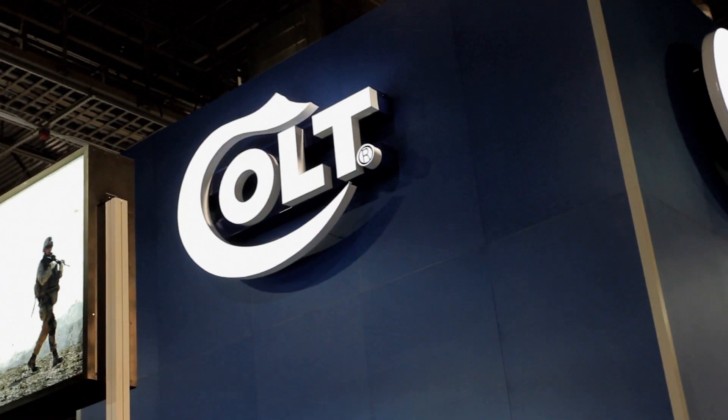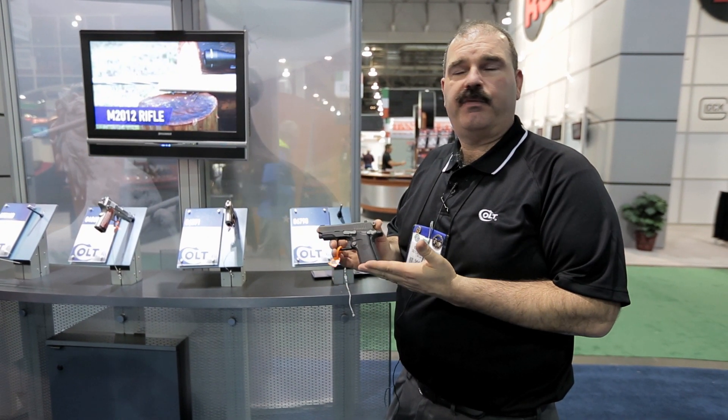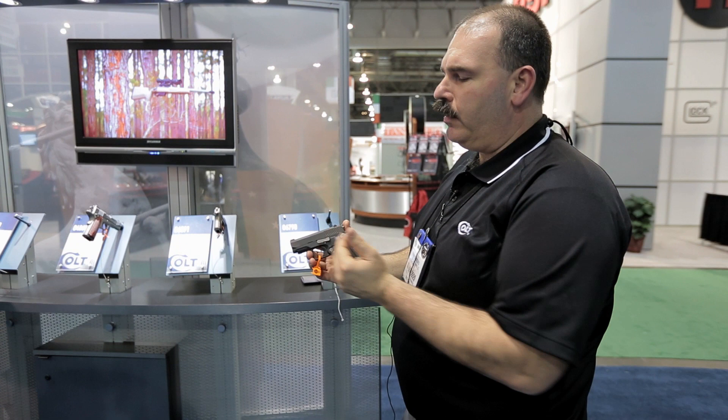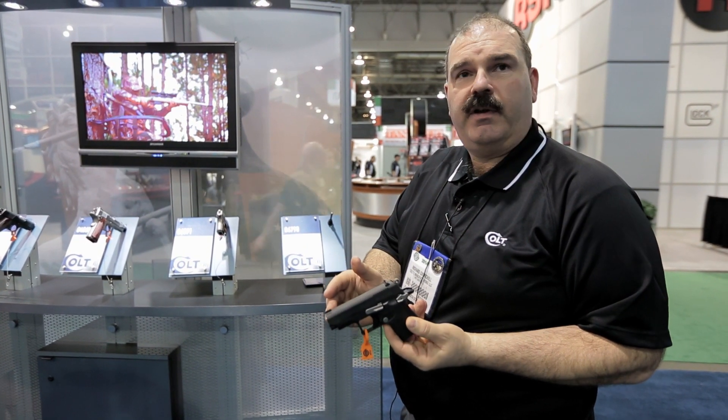Hello, it's Rich from Colt's Manufacturing showing you one of our products here. It's the 6790, our new polymer frame Mustang. It has a lot of the standard features of the older Mustang — new machined slide, new lockup on the barrel, and we've also gone to a new dovetail front sight.